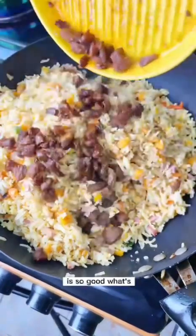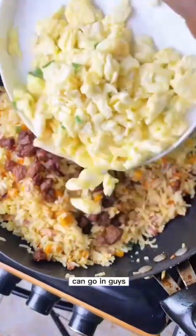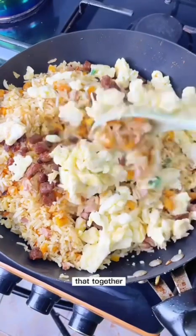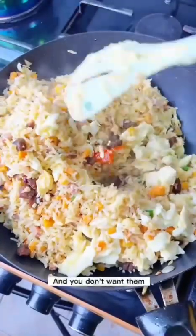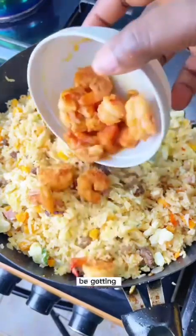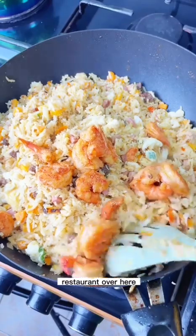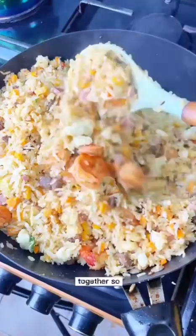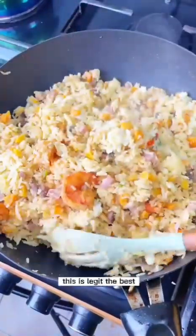Add the fried beef, then the scrambled egg whites — everything is going in now. Stir it all together. The shrimps go in last because they've already been cooked and you don't want them to overcook. At this point, the aroma in your kitchen should be smelling like someone opened a Chinese restaurant. Stir everything together, turn up the heat, and get ready to serve.